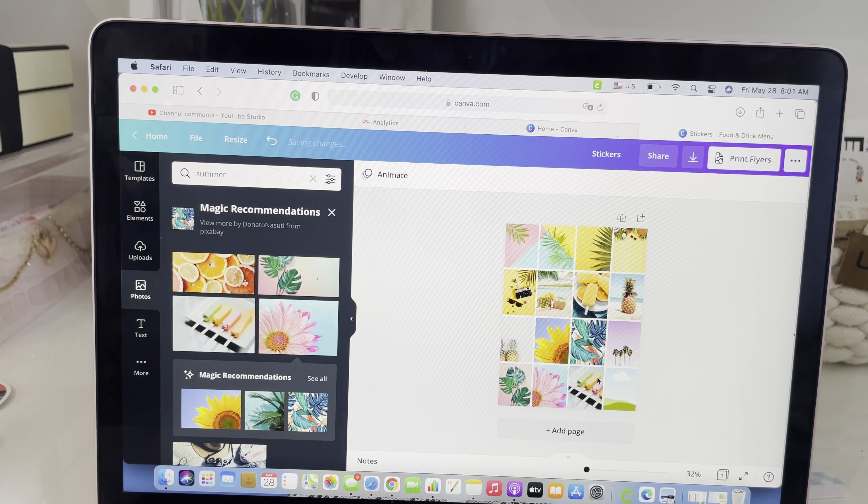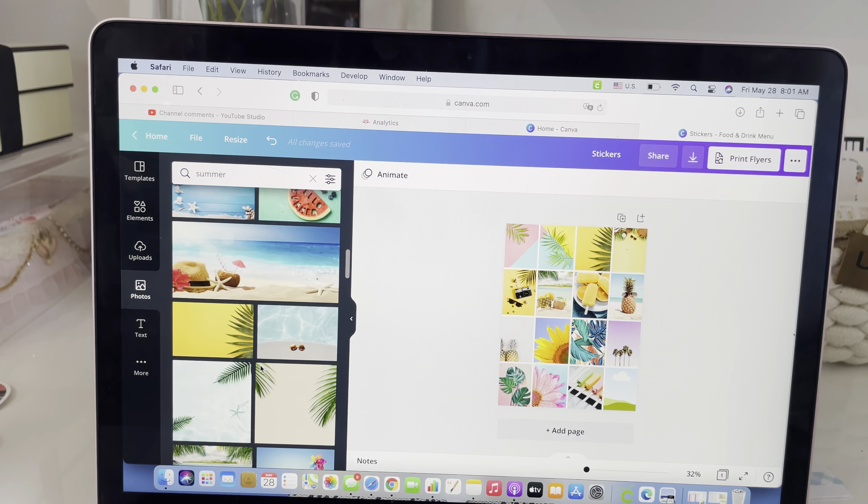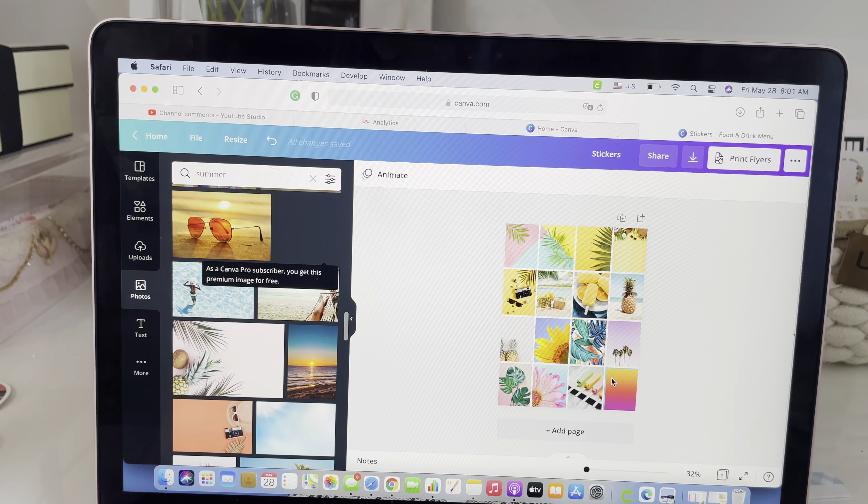Hey everyone, welcome back to my channel. My name is Siobhan. Today I am sharing with you how to make box stickers for your planner without a Cricut machine.